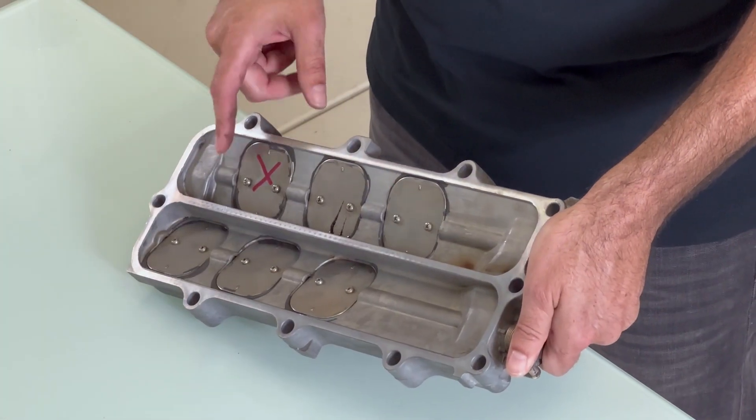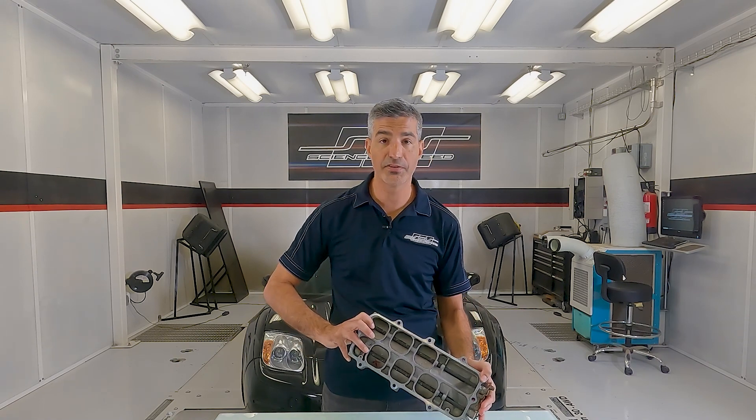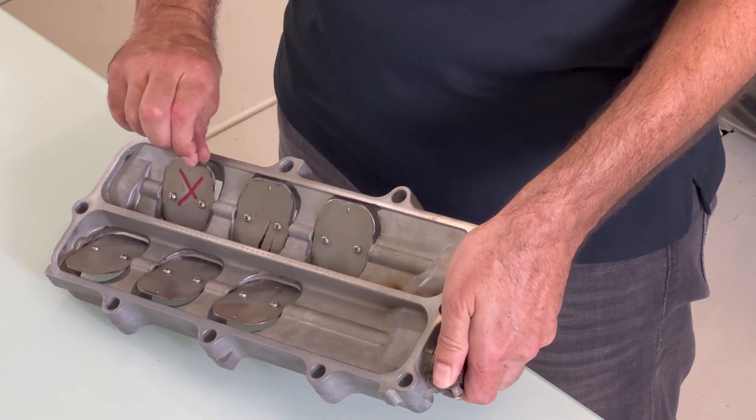To prevent the fasteners from backing out and being sucked into the engine, Honda swaged the back side of these fasteners. Despite this, the soft metal used on the shaft allows the fasteners to vibrate out over time — such as what's going on with this one.